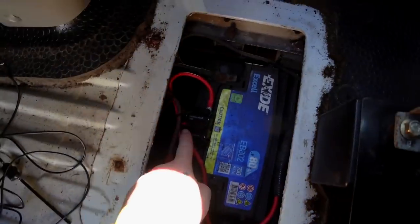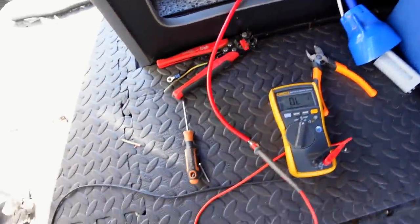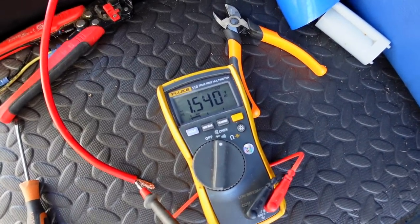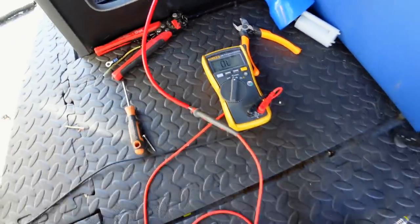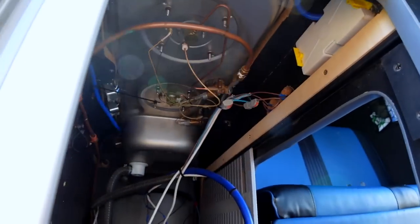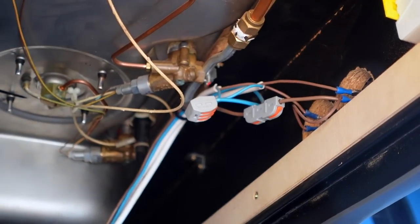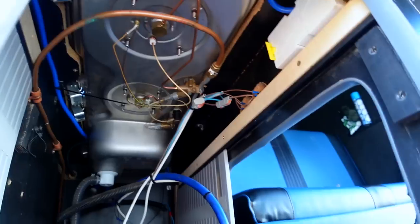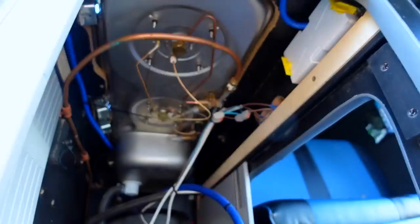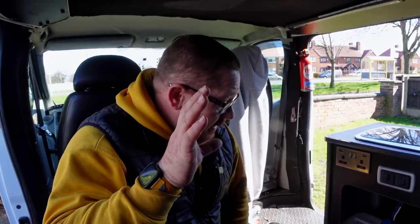Let's check the breaker — that shouldn't be putting voltage through it now. There you go, that breaker is working fine. Connect that up to the battery under there. There were all sorts of cables under there — one was a positive wire knocking around near the gas connection, which is no good at all. If you follow me on Instagram, you'll have seen how sketchy it was last night. That is the split charge relay all in.